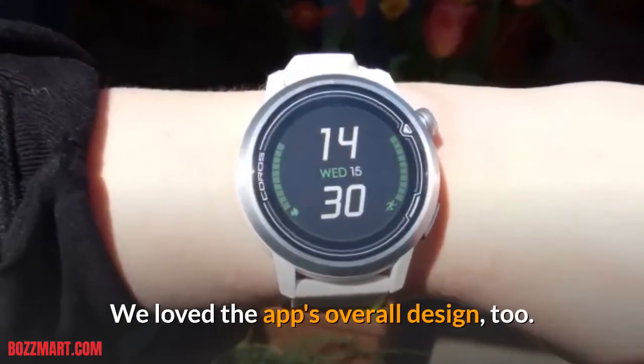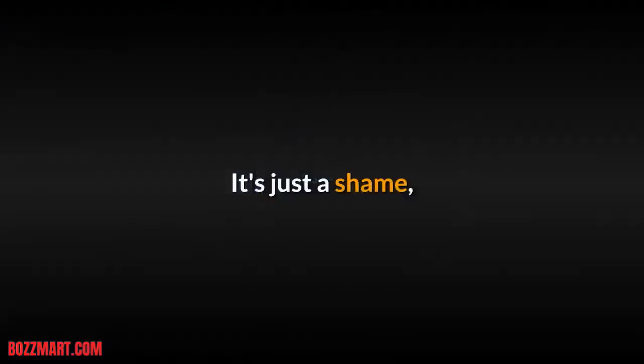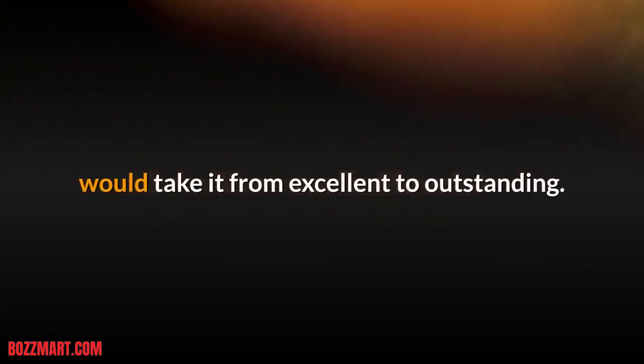We loved the app's overall design too. It's bright, brash, and lively enough to bring a huge volume of data to life. It's just a shame that the watch itself doesn't deliver such a burst of color — dialing up the brightness would take it from excellent to outstanding.